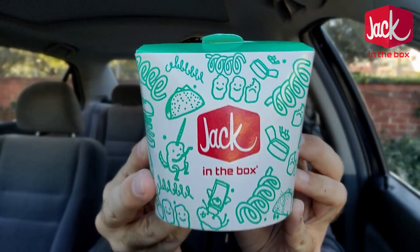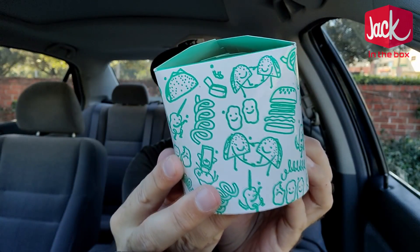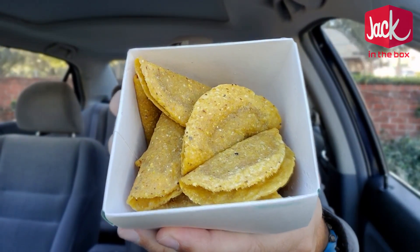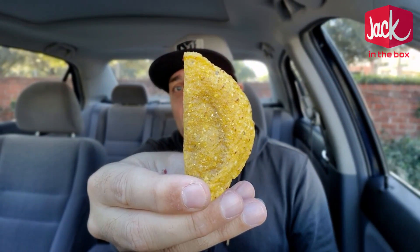For $3.49, you get this nice little box right here. I'm a fan of the packaging, and inside — let's just open it up — there are 15 tiny tacos. I did ask the girl behind the counter what was inside, and she told me it is a chicken-based meat inside the tacos, not beef. So there you go.